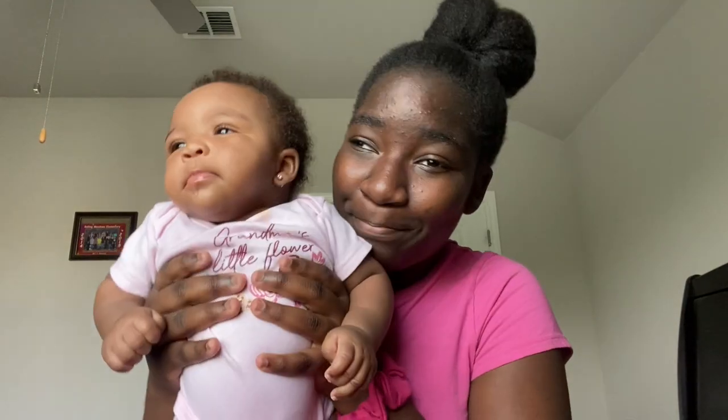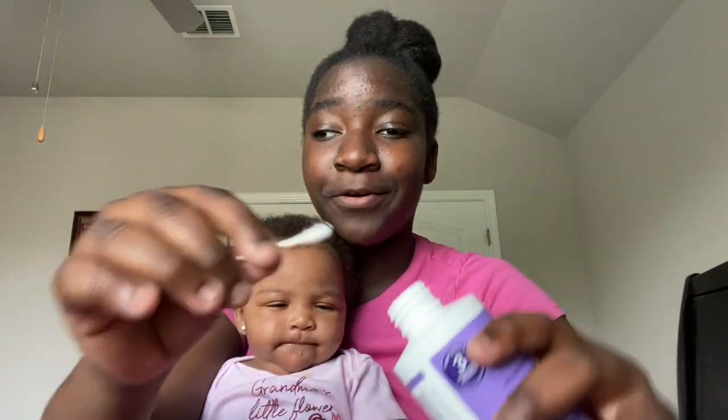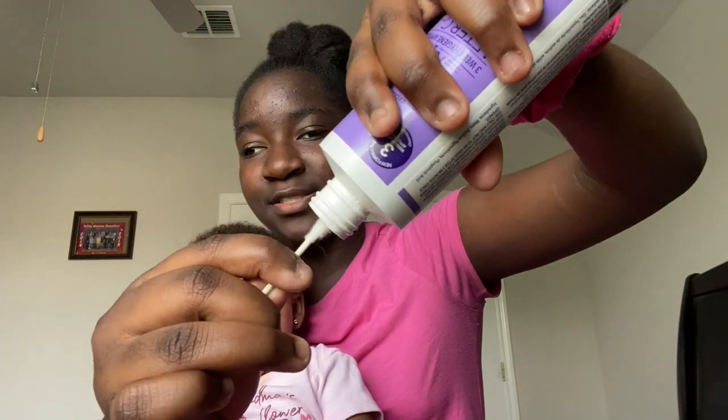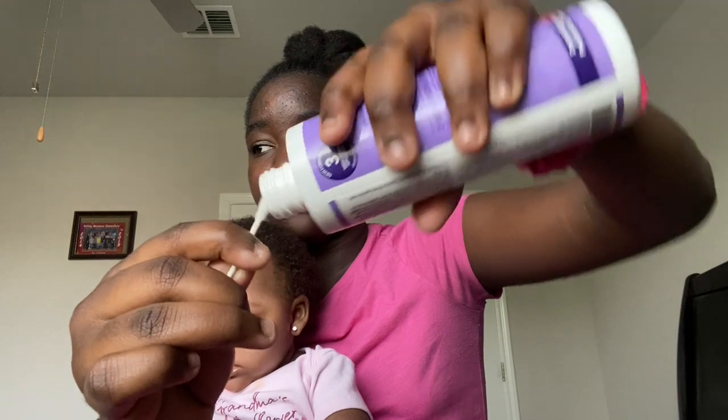We'll do one ear and then we're gonna do the next ear. It takes about 30 seconds — not anything long to do with each ear. I think she enjoyed it kind of — she didn't cry, that's really surprising. Now I'm gonna show you guys how I apply it to the cotton swab. All I do is get the little other end, put it at the hole right here at the top, and squeeze it just to make sure it gets down on it — and there you go, it's all on there.